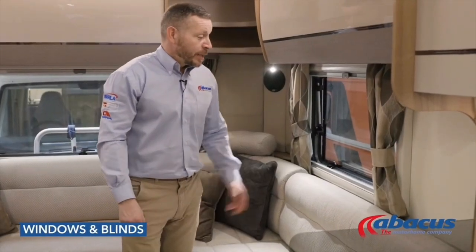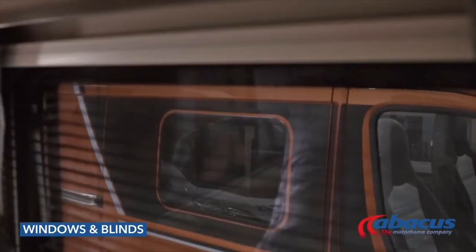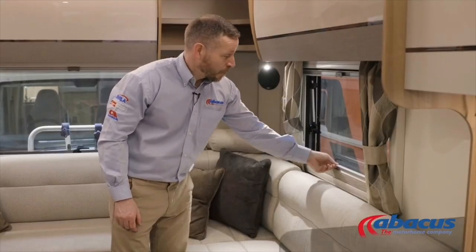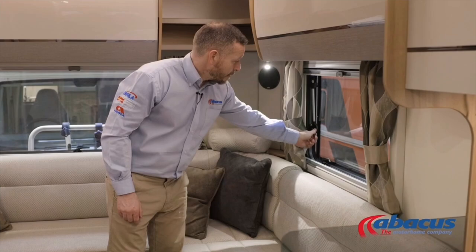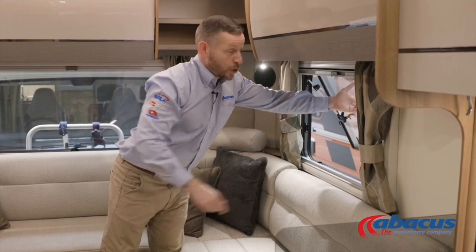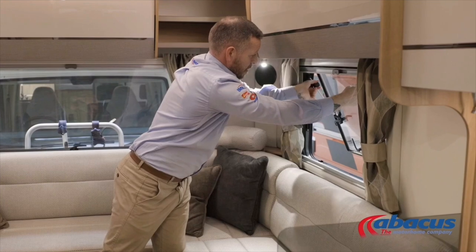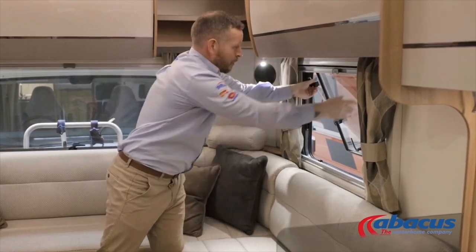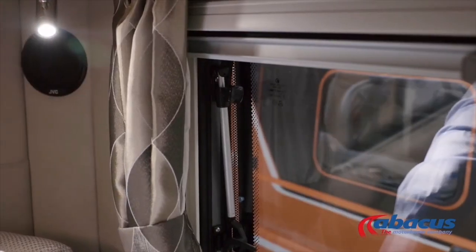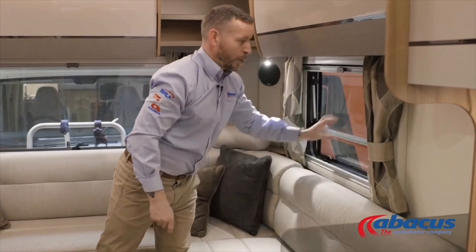To operate the windows and blinds, take a little care as they can be delicate. The fly screens are at the top and just pull down; privacy blinds are at the bottom and just pull up. To open the windows, lift all the catches up, push the window out to the level you want, then lock it in. Before you set off, always make sure to close all your windows — don't leave them on the ventilation setting; make sure they are on the full lock to avoid any loss or damage.